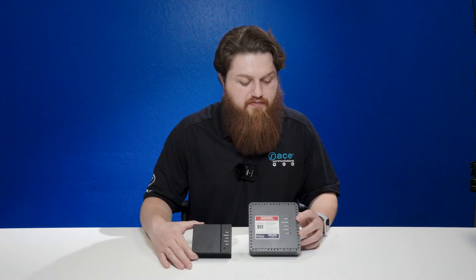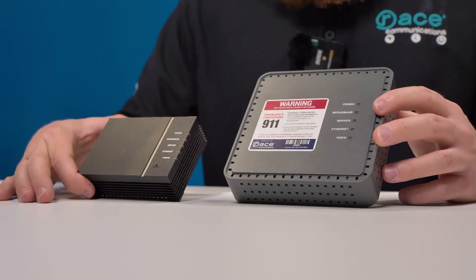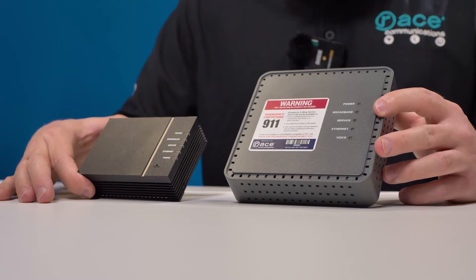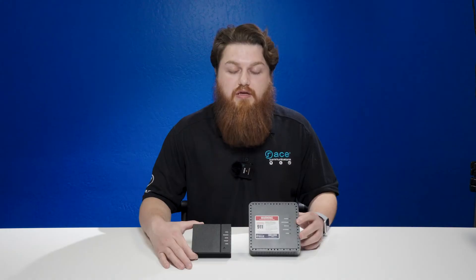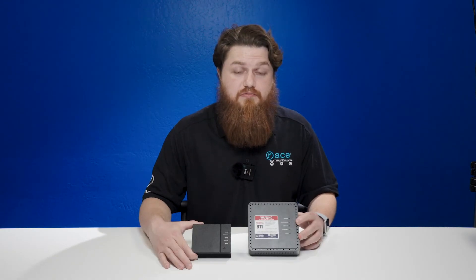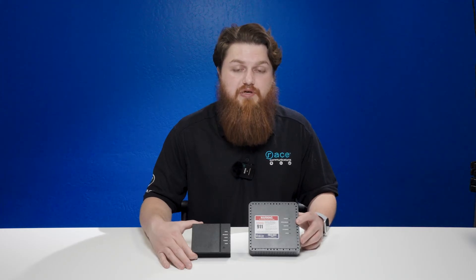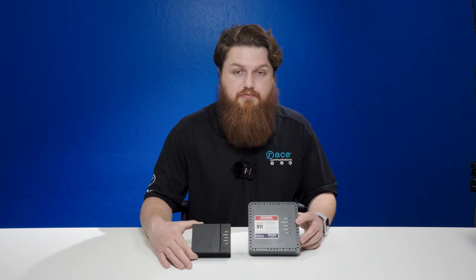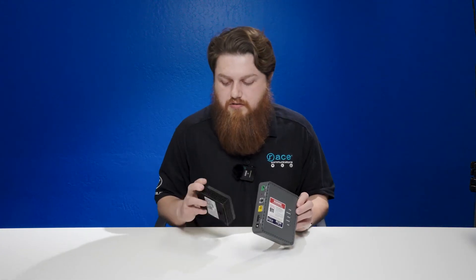If you just have our internet service, you will have the power, broadband, service, and ethernet light lit up. All four of those should be green. The ethernet light may flicker, but that is an indication that it's communicating between the ONT and the router, or a computer, or whatever device you have connected to either of the ethernet ports.